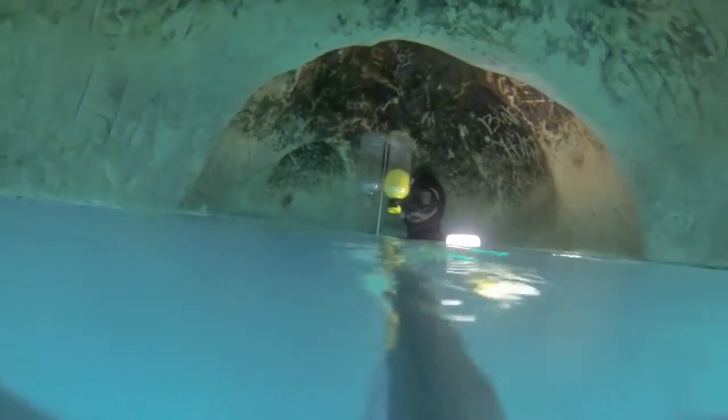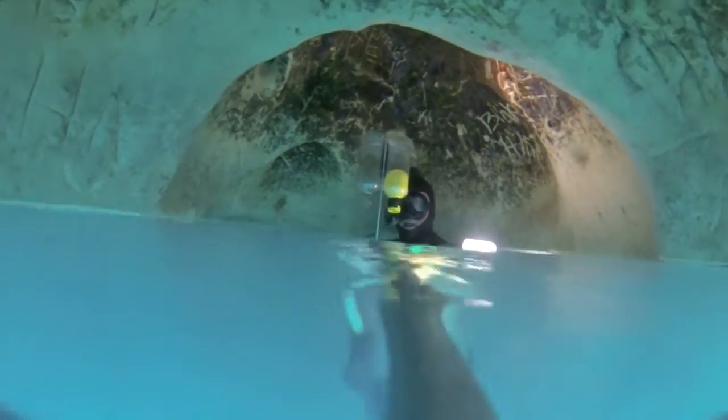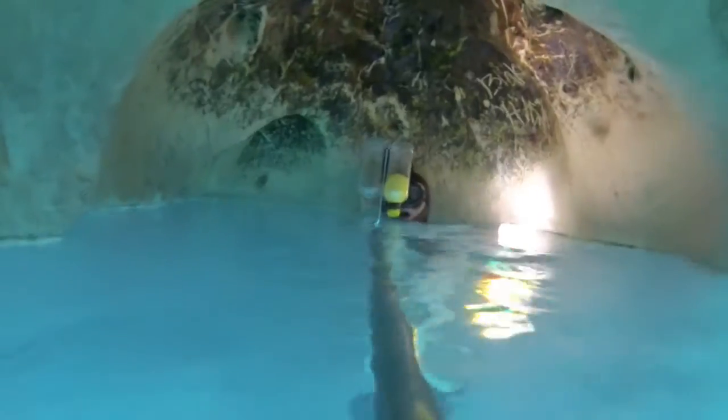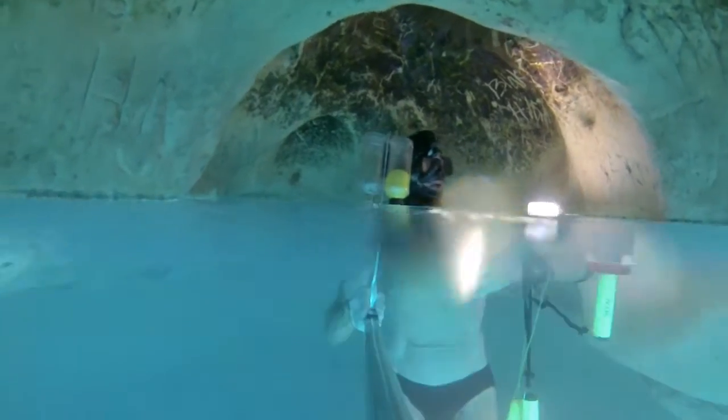I am here at 10 meters deep. You can see how much I got that balloon inflated already. Now I am going to a deeper air pocket.